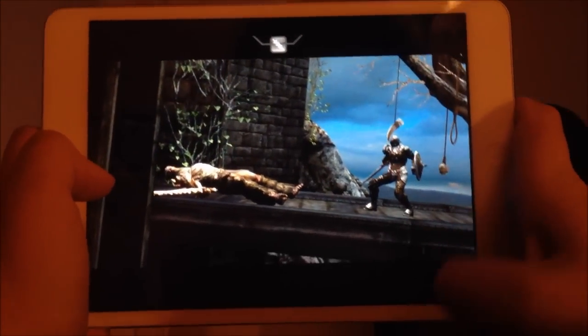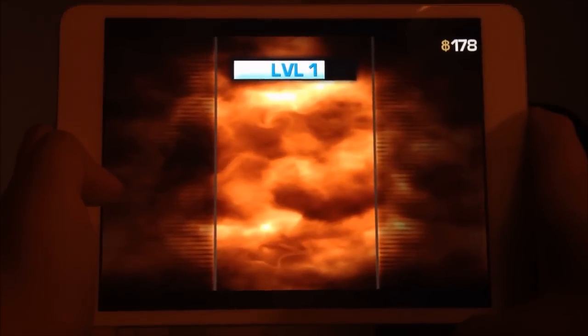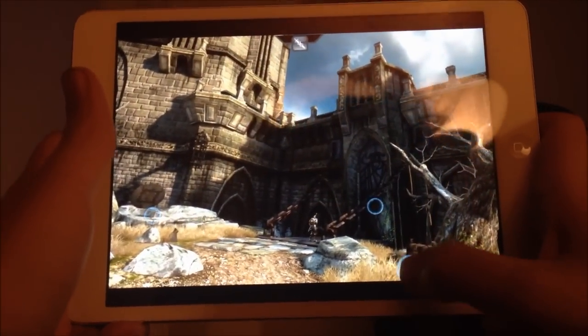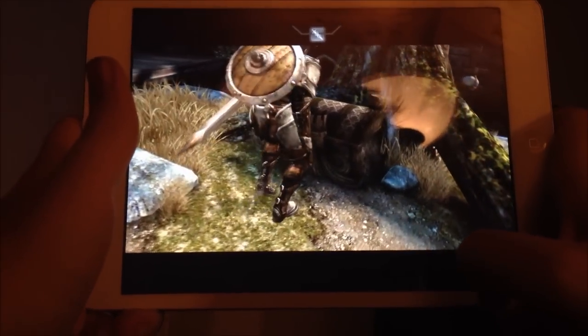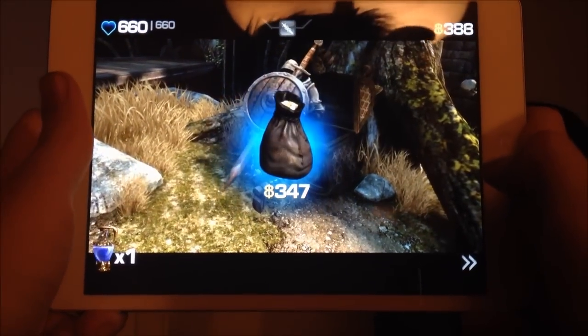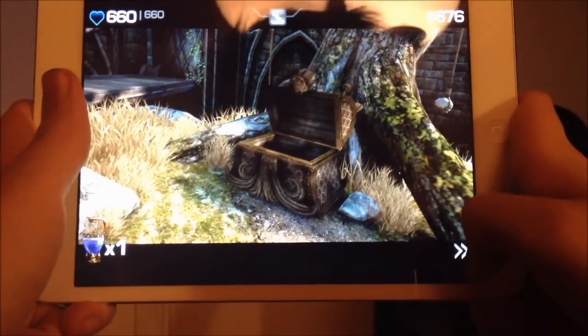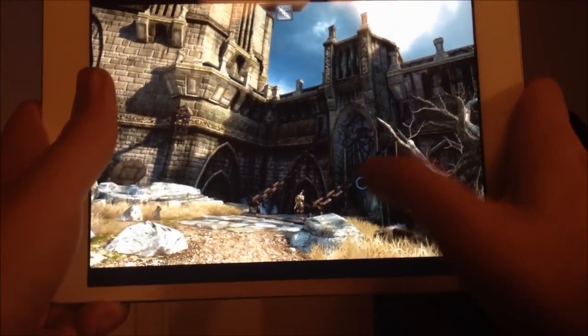I gotta say, the graphics look really nice. So yeah, after each fight you can choose where to go. We're gonna search the chest right now, see what's going on. We got some money — that's awesome! Okay, we're gonna go back into the castle.